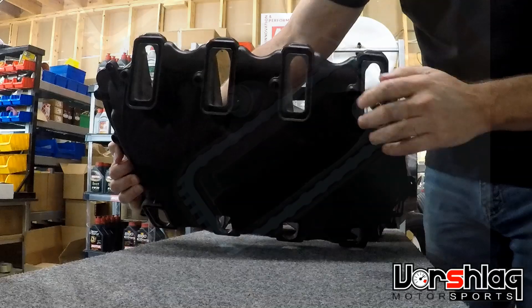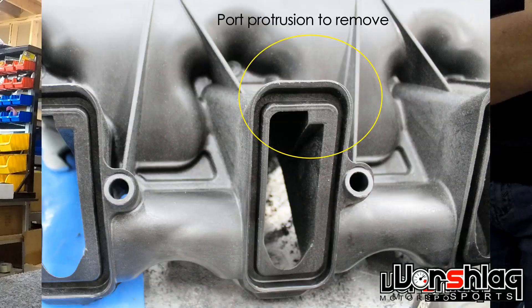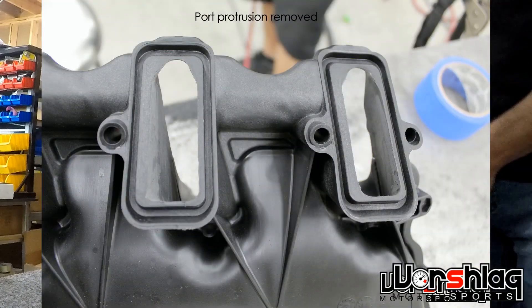Then there's the lower — it's the same cathedral port design. There was the same weird, odd obstruction in every one of these ports that we had to grind out, so that's been ported as well.